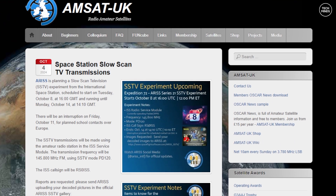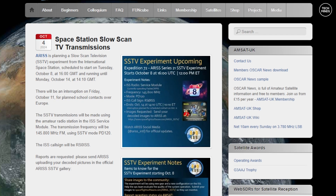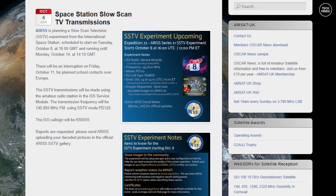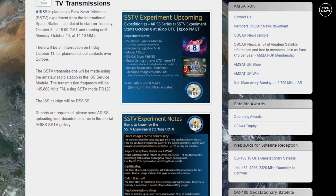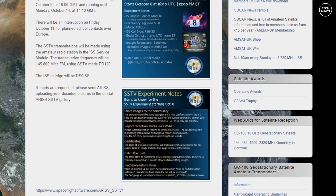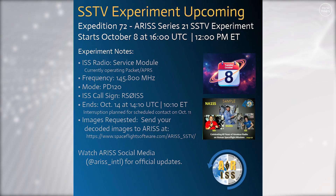Hi and welcome back to another Tech Minds video. I recently came across an interesting blog post on the AMSAT UK website about an SSTV (slow scan television) experiment which will transmit from the International Space Station from the 8th of October to the 14th of October. The reason for this experiment appears to be the ISS testing their new radio gear and configuration by transmitting 12 different images over SSTV.